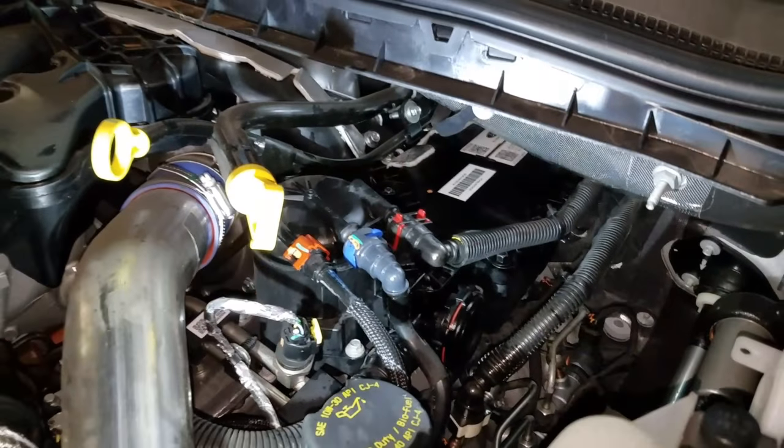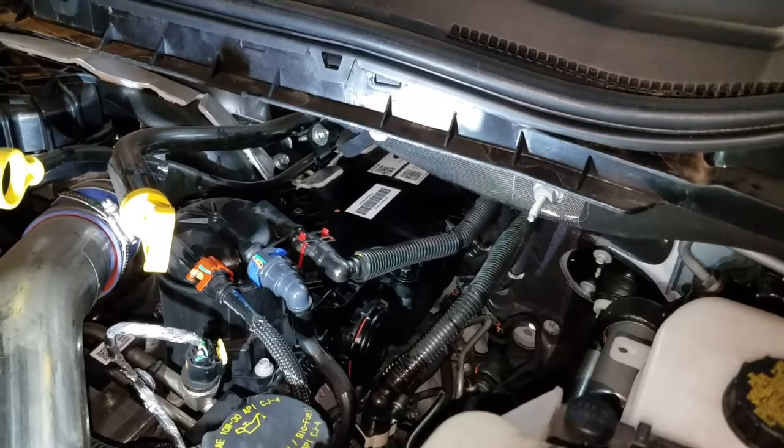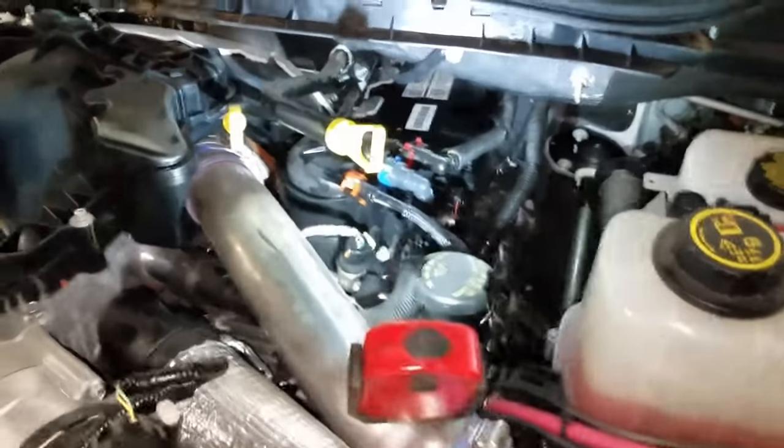That, my friends, is how you replace a closed crankcase ventilation filter element on a 6.7 liter Power Stroke in the '17 model.